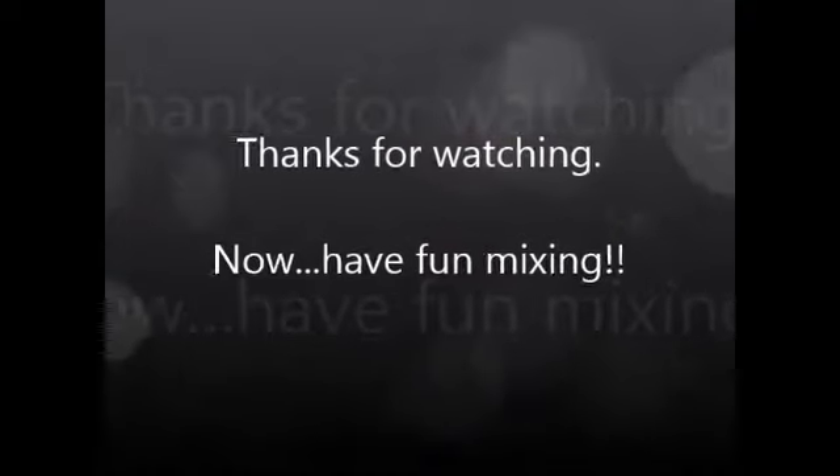That's pretty much all that I wanted to show. If you have any more questions, please feel free to contact me. Bye!